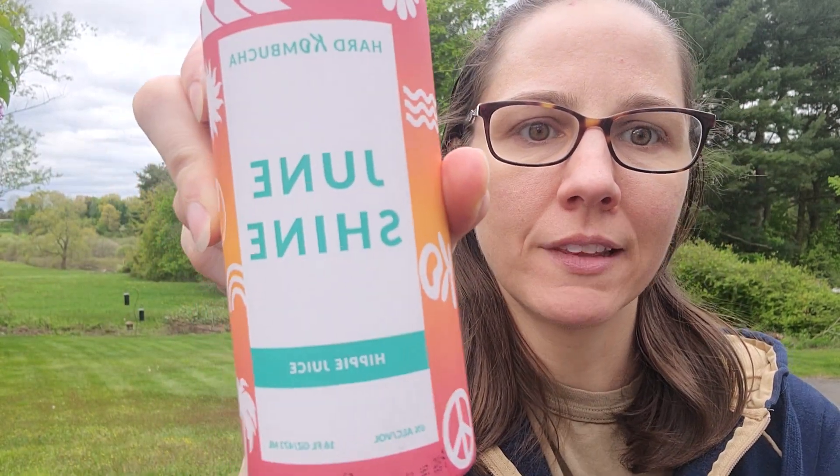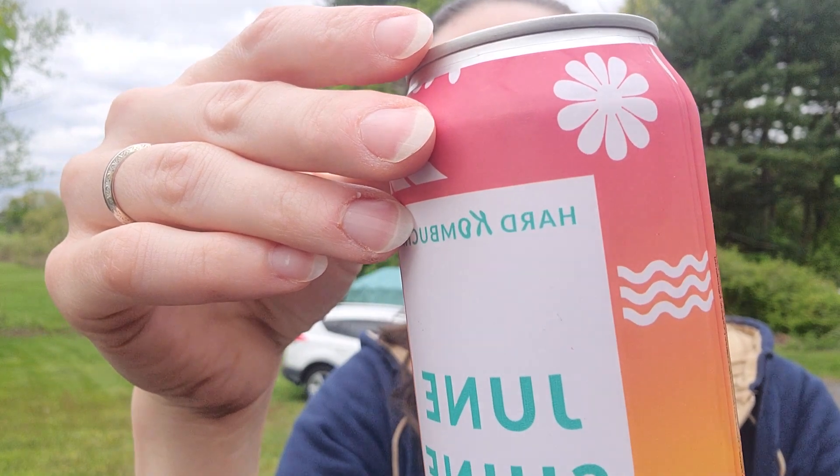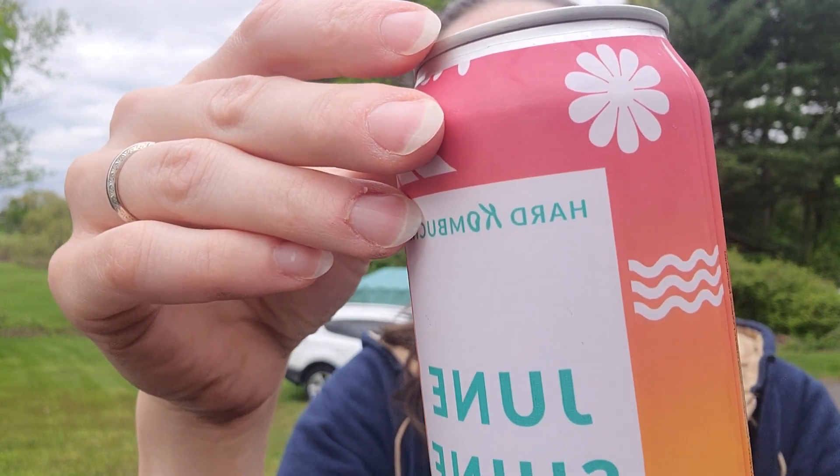Hello again. Tonight I'm going to try June Shine Hippie Juice. This one has yum berry, strawberry, lemon, green tea, June kombucha.